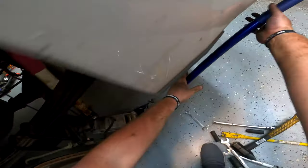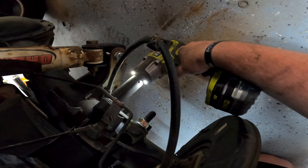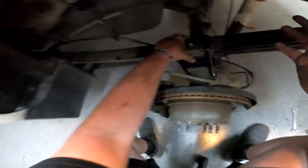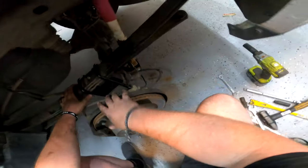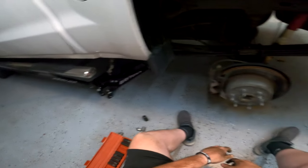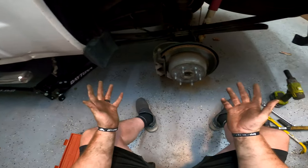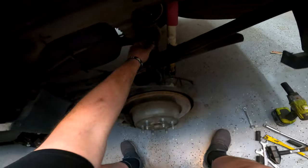Then let the suspension droop and hit the U-bolt nuts one more time. And that's it, you guys — that's the install of the rear blocks on the 2014 Chevy. I hope this information about the stud helped you. Throw your wheels back on and take it for a test drive. I'm getting an alignment tomorrow so now everything should be copacetic. If any problems come up, I will of course let you know.